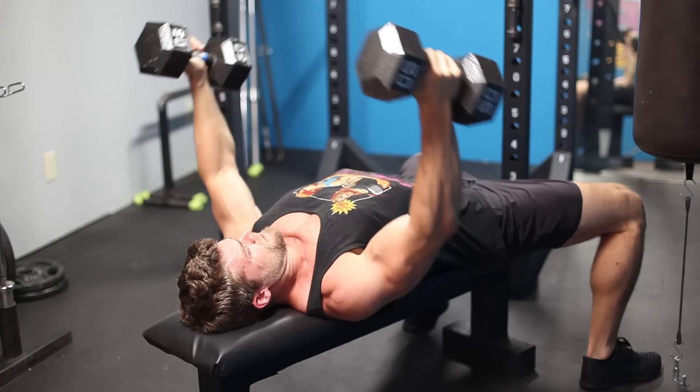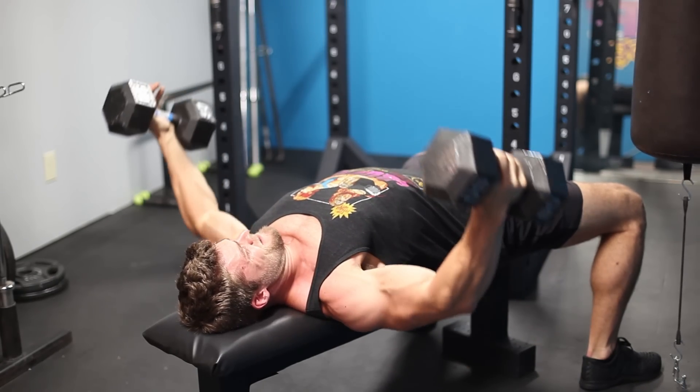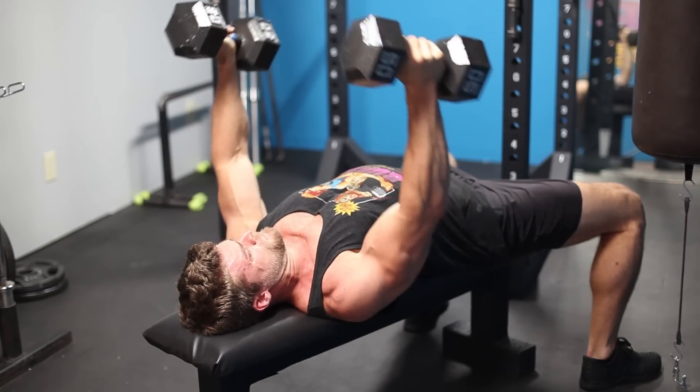Make sure you're lying flat on the bench with a slight natural arch in the lumbar, hips tight to the bench, and feet flat on the floor. Rep it out from there.